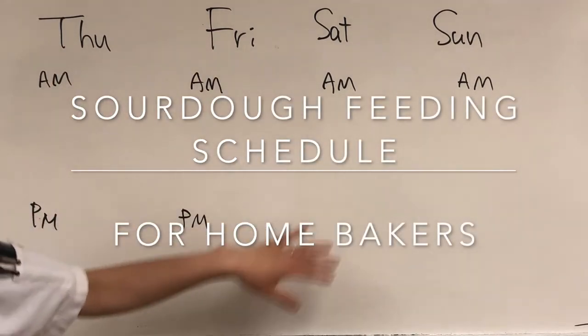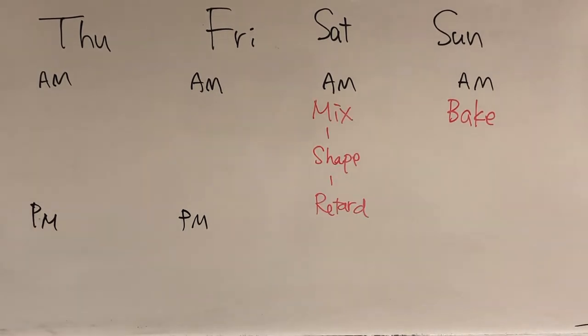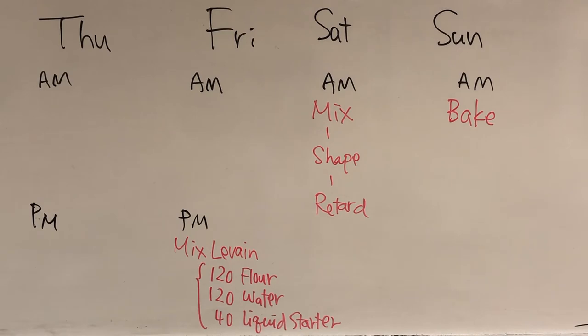You can follow this schedule if you're only baking once a week at home. Let's say you want to bake on Sunday morning — that means you need to mix your dough on Saturday morning, shape and retard on Saturday, which means you need to prepare your levain on Friday afternoon so that it can mature overnight and then be used in a Saturday morning mix.